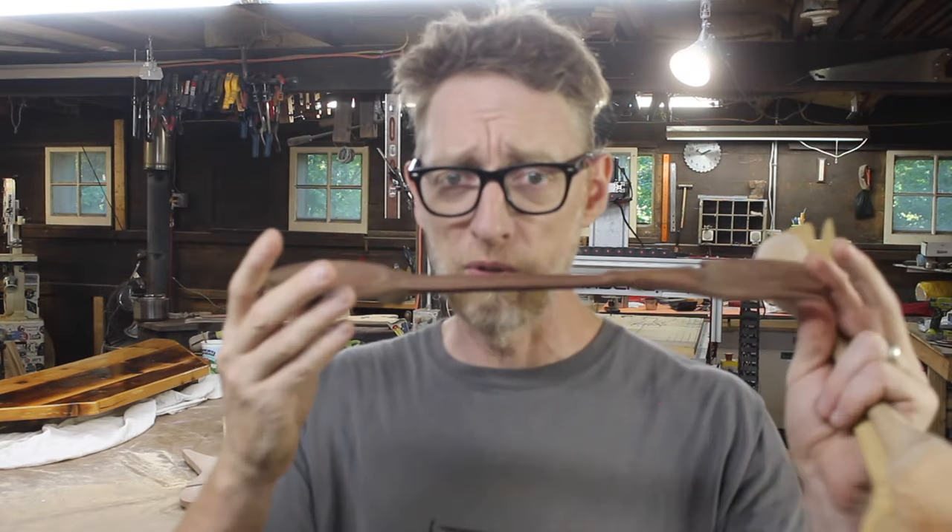I should be selling these plans but instead I'm doing this because that's just how I roll. I'm no expert at CNC — I've only been doing this for about three years — and I'm able to design and create these using the Aspire software. Basically, I think the reason they want me to do these videos is because if I can do it, literally anybody can do it.